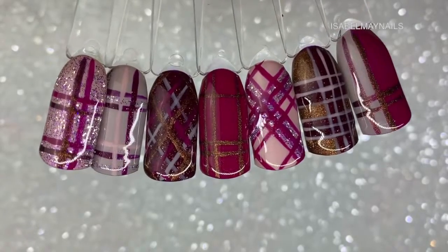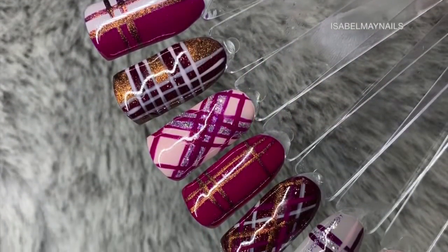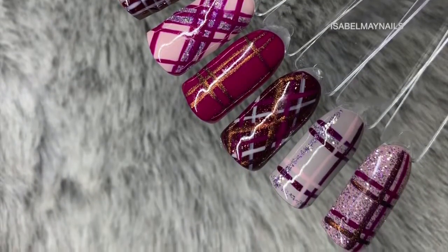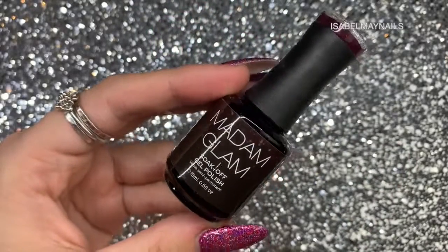Madam Glam very kindly sent me six gel polishes in honor of their Black Friday sale coming up, so if you want to stay tuned for the discount code at the end, please do.